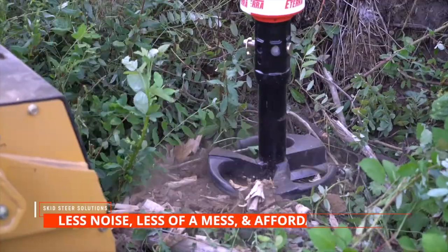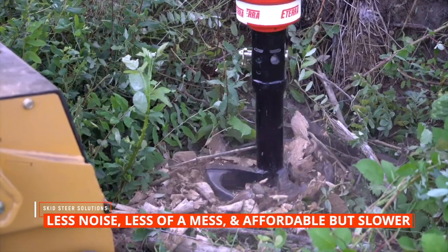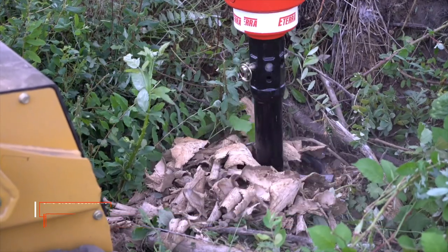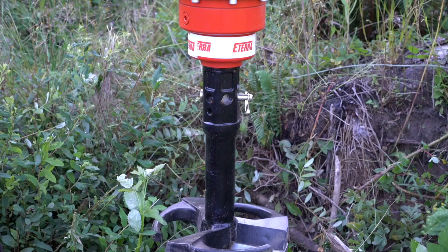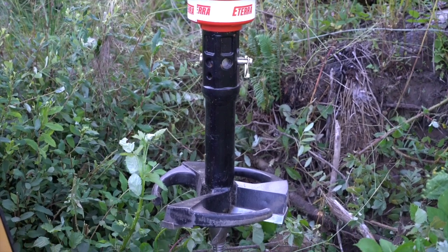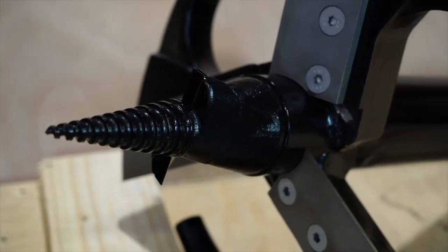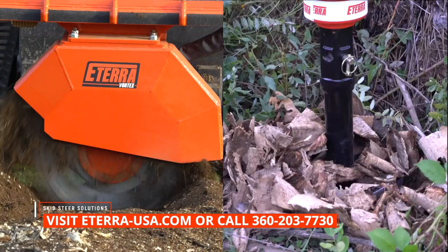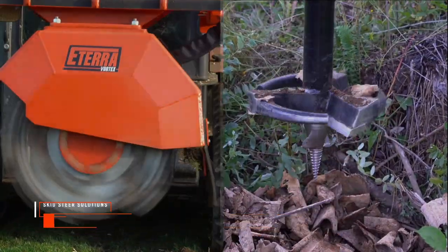Stump planers make less noise, leave less of a mess, but they're slower than stump grinders. Stump grinders are also more expensive, so if you don't have a lot of stumps to remove, you should be using the stump planer — it's a great and affordable option. Although the stump planer will not win in a head-to-head performance standoff with the stump grinder, it's still a viable option depending on what your needs are. What's your favorite stump removal tool? Thanks for watching. Click on the link below to find out more information about these attachments at the Eterra website or give us a call.